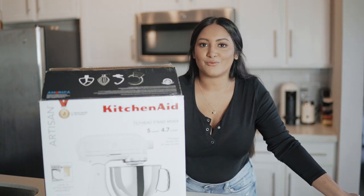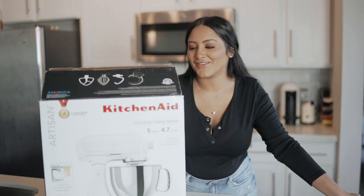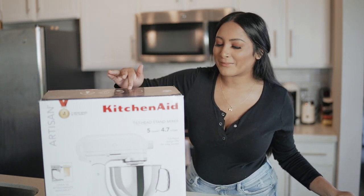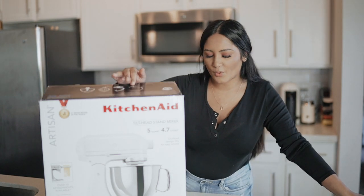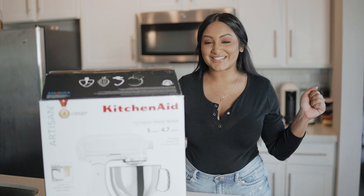I always said I wanted to get one for my wedding registry, but I just thought to myself, why wait that long? So I wanted to get one for myself. This is the white on white tilt head, so I'm going to be unboxing it and we're going to use it today for the first time ever.